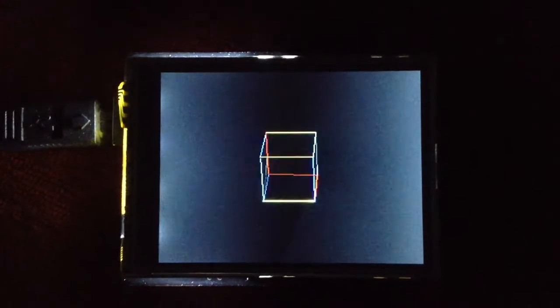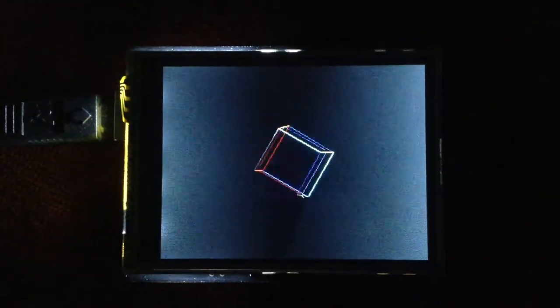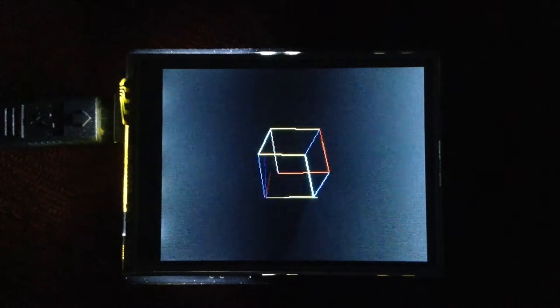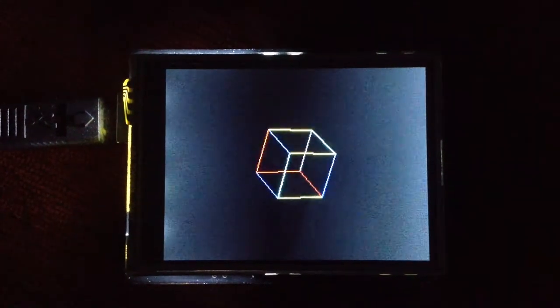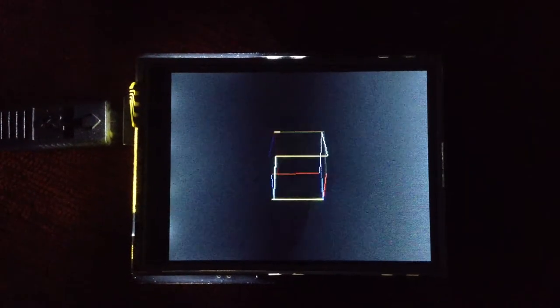This is something I'm kind of proud of. I wrote a 3D graphics engine for the Arduino. I got bored this evening and just decided to write this from scratch.